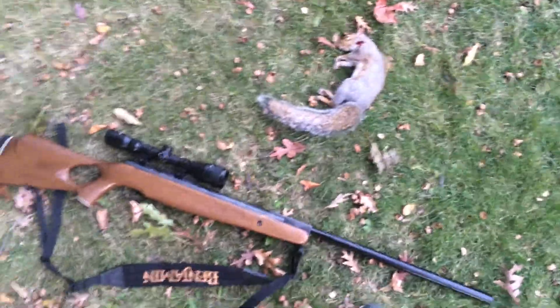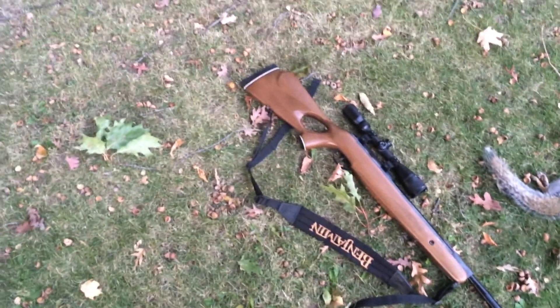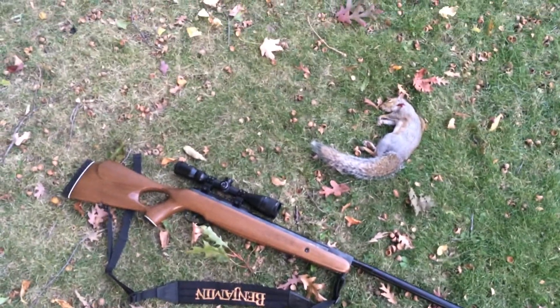I'm gonna skin him up right now, take his hide, and make some stew with his meat. I've got a friend who's got like three or four squirrels, so we're gonna cook them all up.